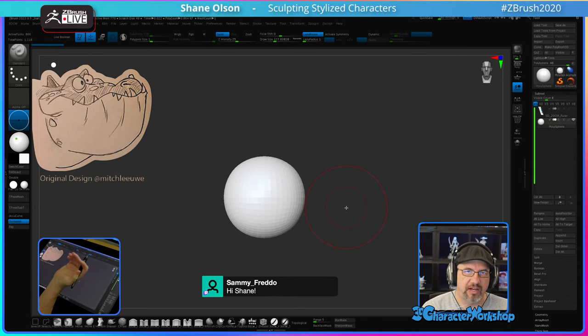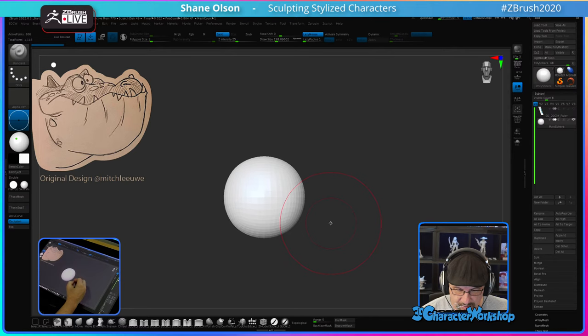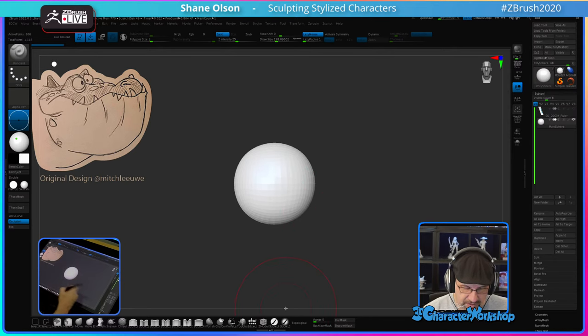I usually start my characters by blocking out the shapes with primitive objects. I have these brushes that I give away for free over on my website, 3D Character Workshop. The specific brush I'm using is called the Insert Primitive Brush — it's just a bunch of primitives that I made that I insert. I basically draw a shape on another shape. It works really well.